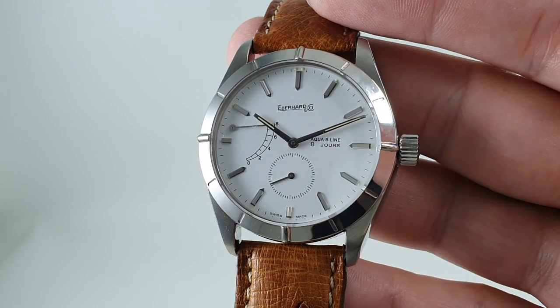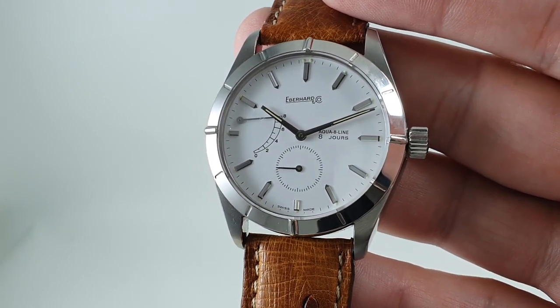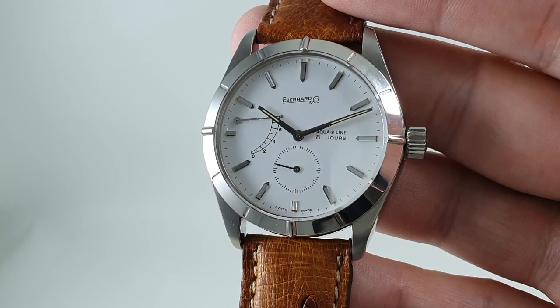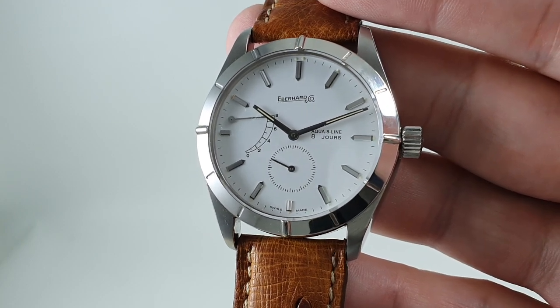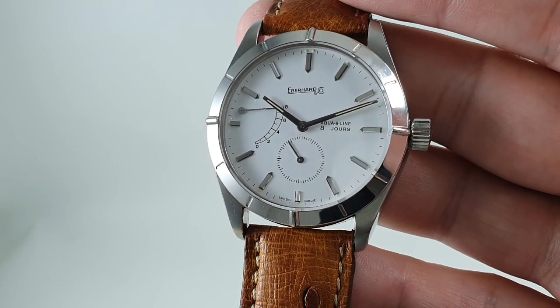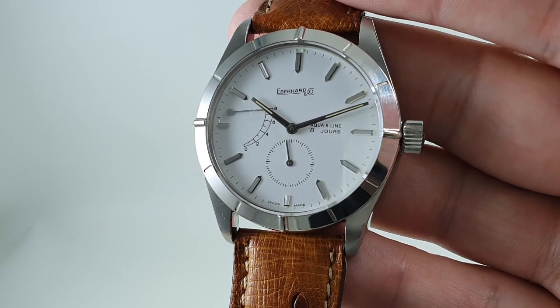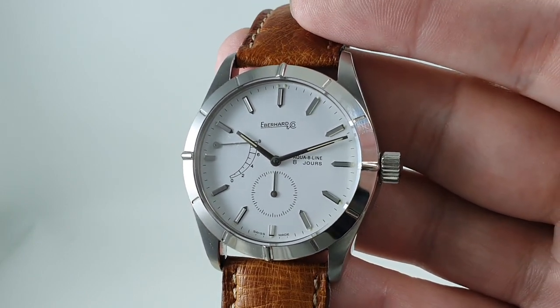If you'd like to add this to your watch collection, please click the link below and it will take you straight to our website, birthyearwatches.com. And if you think this is the sort of thing you'd like but not just now, please subscribe and see what other videos we've got — we've always got interesting watches coming in. Thanks for watching.